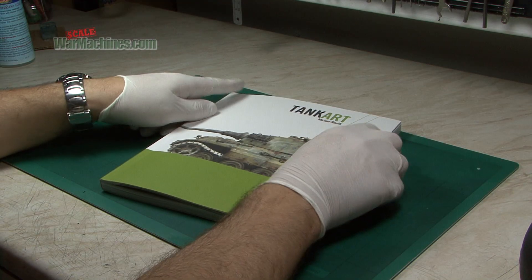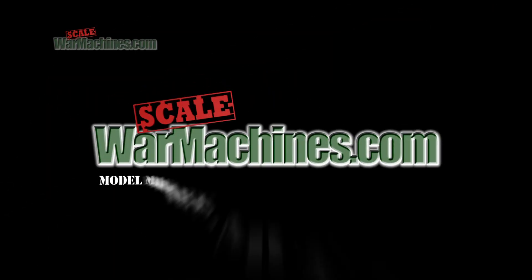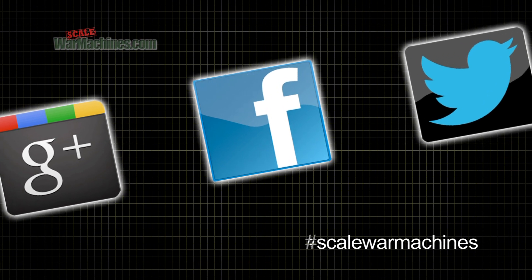Tank Art 4 by Michael Rinaldi — highly recommended and available now. There are more videos on the website, and you can check out our Facebook, Google Plus, and Twitter communities.